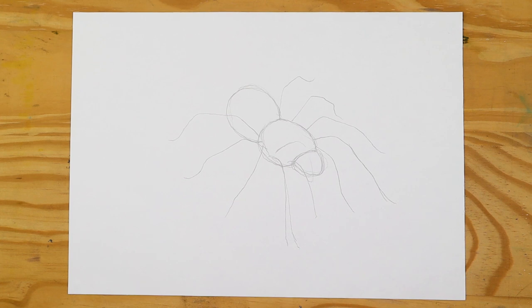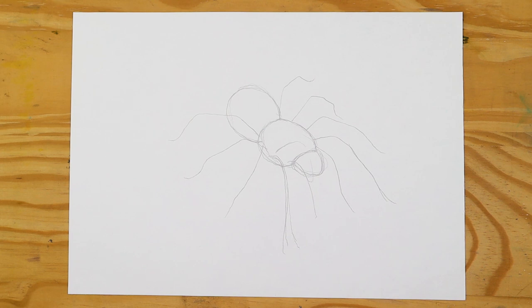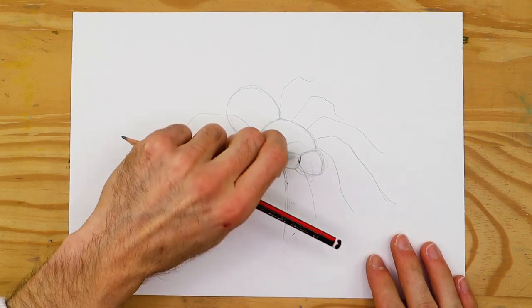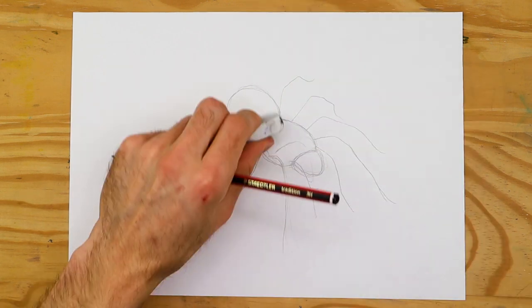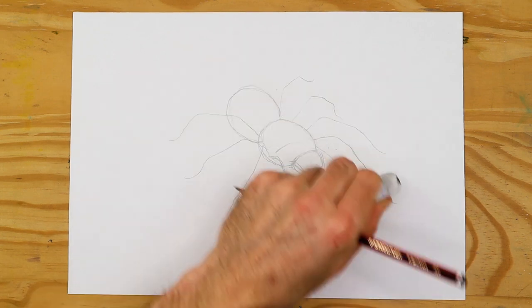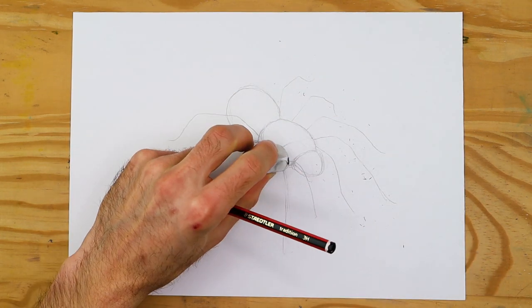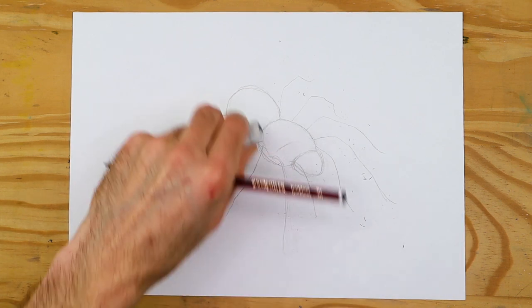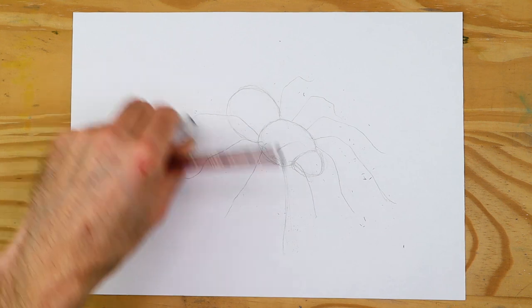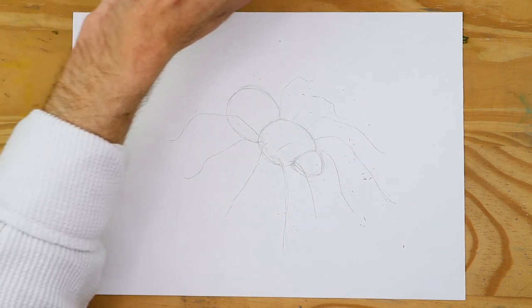Naturally, if we're drawing the spider from a side angle, we will establish the legs that sit in the foreground — as one side is obviously closer to us — and then use that to define where exactly the legs in the background should be placed. The idea is to really think about how the actual anatomy of the spider works in terms of placing these general lines, and then once we have this general line sketch down and have established the spider in its basic elemental shapes, we can start to refine the spider through a sketching process.